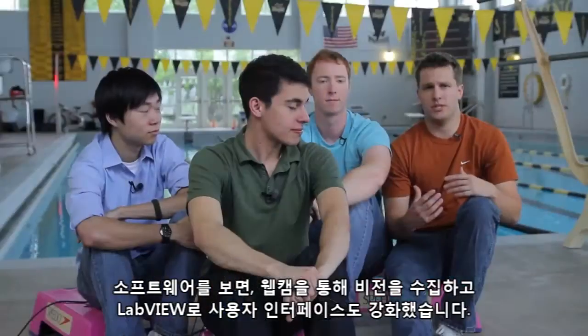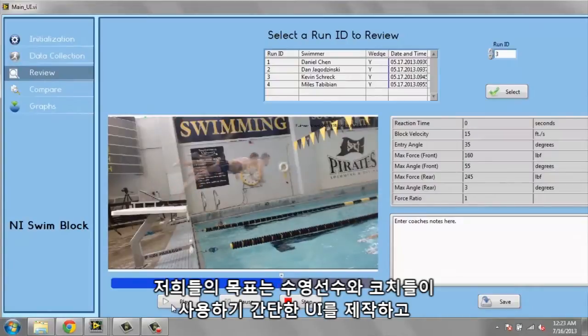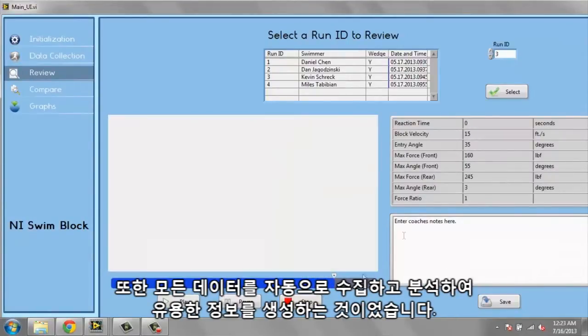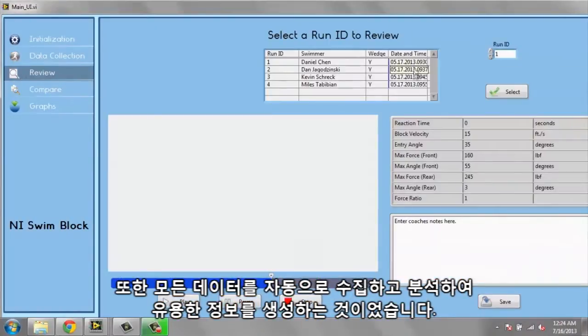And on the software side, we have a webcam that does vision acquisition. We also enhanced the user interface in LabVIEW. We really aimed to create a UI that would be really simple for swimmers and coaches to use, and at the same time be able to automatically collect all this data and analyze it, and turn it into something that would be really helpful.